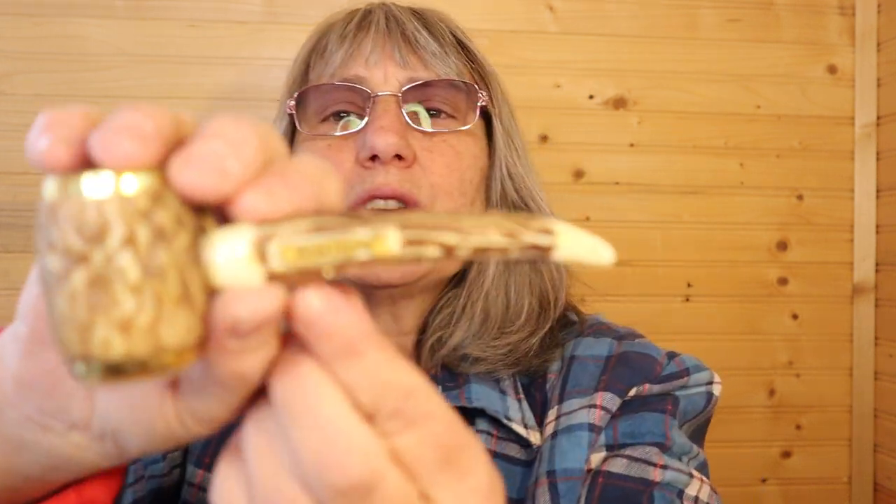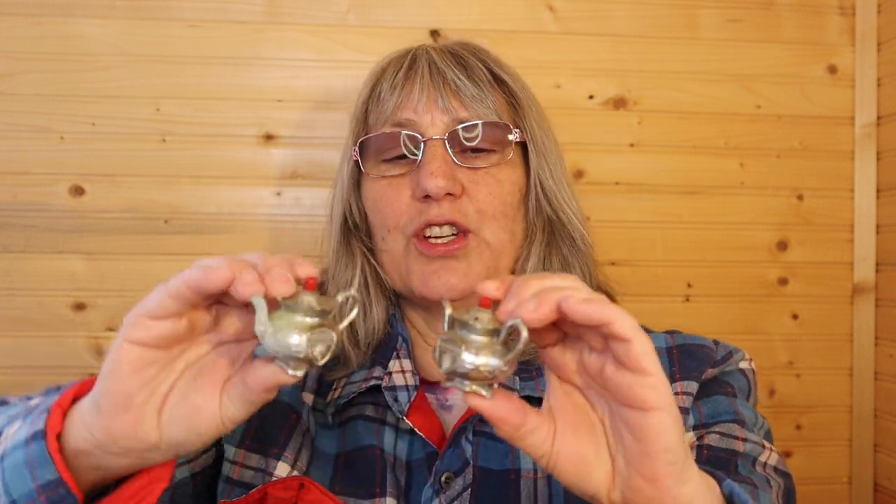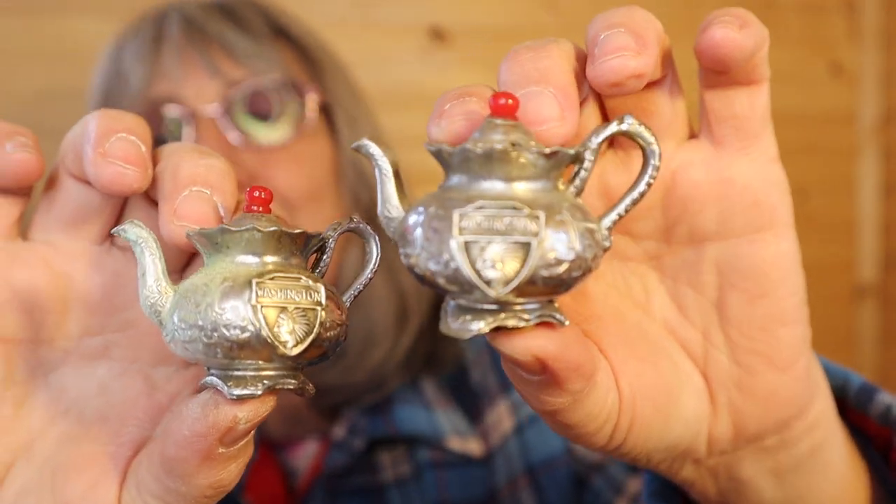This first set that I looked at says Montrose here, and I'd have to look that up — unless you know where that is; I assume it's a place. These are cute — they both say Washington. They're metal little teapots. The stoppers are on the bottom, and it does say Japan.